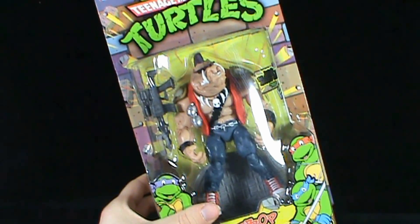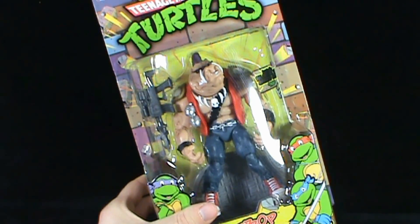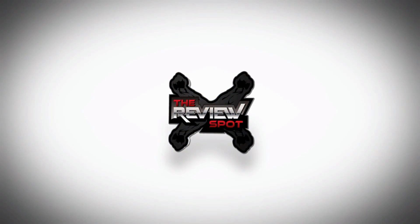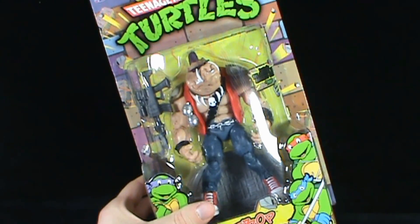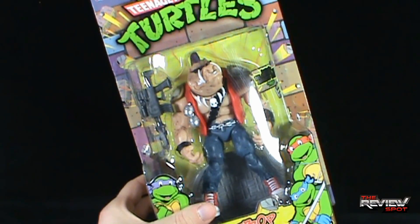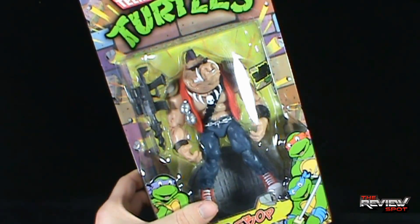Today's toy spot we're having a look at the Playmates Toys Teenage Mutant Ninja Turtles Classic Collection Bebop, inspired by the original animated series from 1988. A fully articulated Bebop to complement the Rocksteady that we've already had a look at.